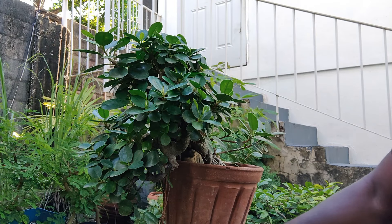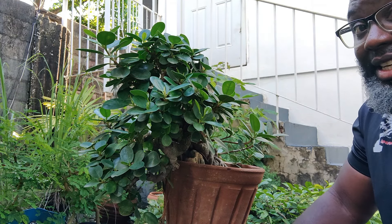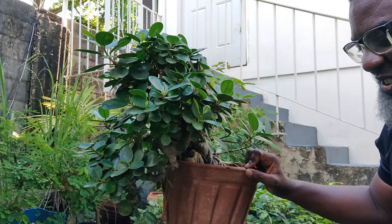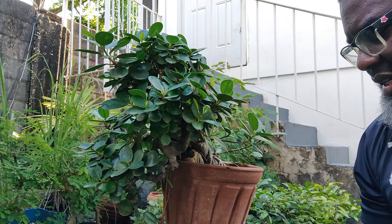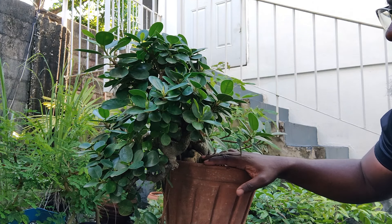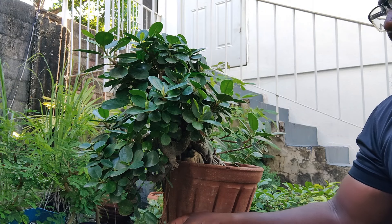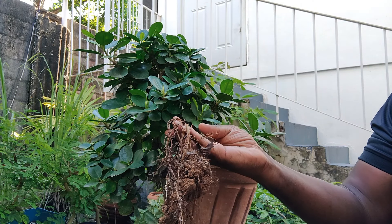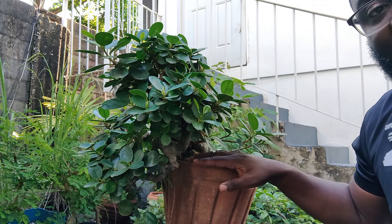Good afternoon my friends and welcome to another episode of Pride Bonsai. It's your boy Banner and today we are going to deal with this ficus. This is one of the ficuses that I got from my good friend Evelyn and I left it to do what it does and grow. What happened is that this ficus gave us an aerial root that went to ground and the branch that it is adjoined to has thickened up quite a lot.